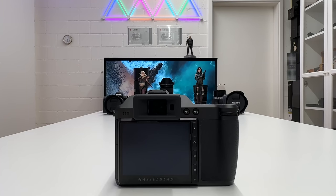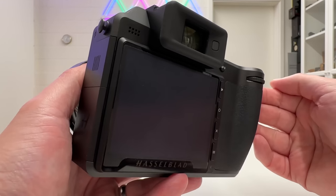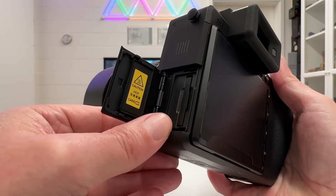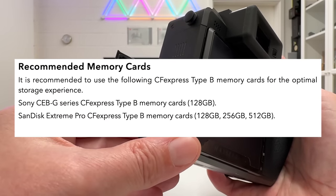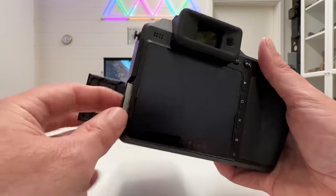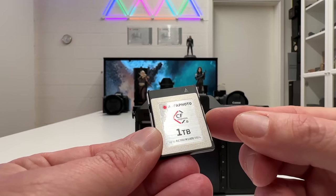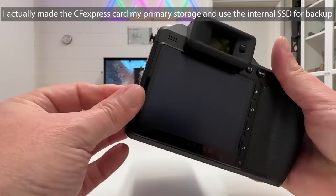My first tip concerns storage. The Hasselblad X2D has an internal SSD with a capacity of 1TB and also has a CFexpress Type B card slot. Hasselblad is very specific about what cards you should use, with a maximum capacity of 512GB referenced in the manual — but that didn't stop me from trying a 1TB CFexpress Type B card, and guess what? It works like a charm.